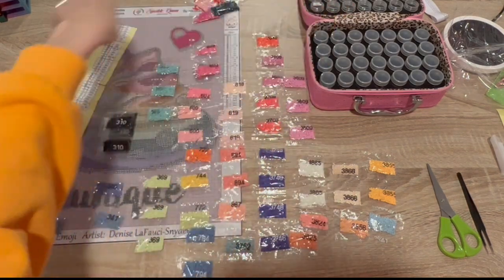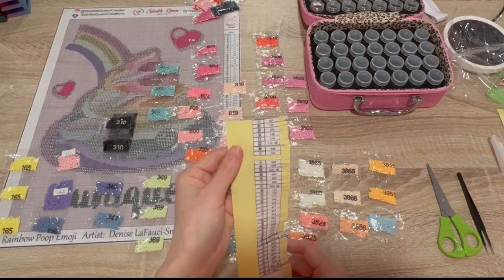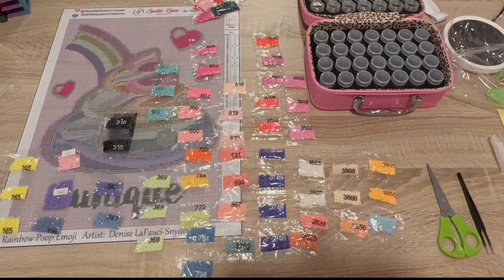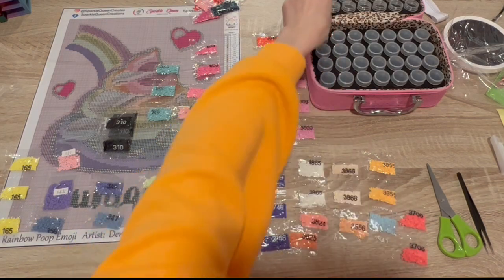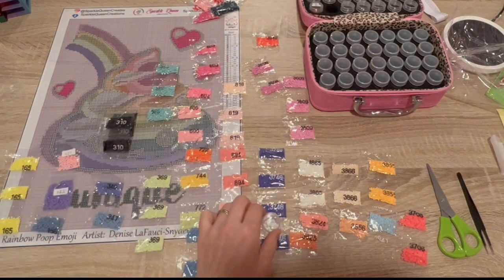Do we have a number two? I see six, seven, five, four, two — 3706. And it will fit in one of these. So we'll put number two on this lid. We're going to do that first.